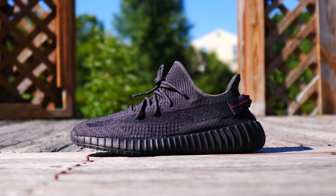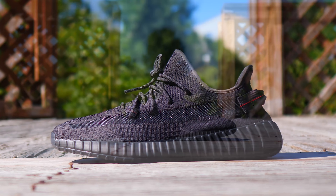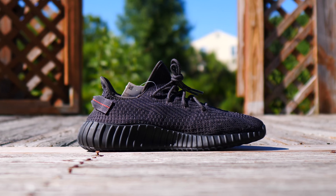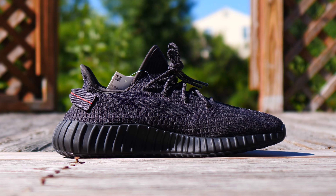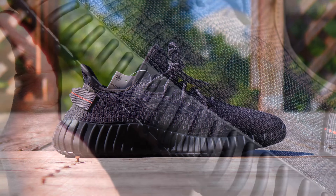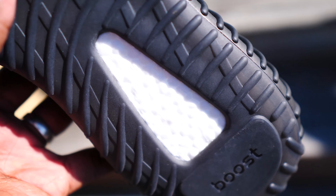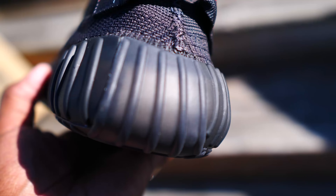As far as sizing goes, I would say just go ahead and stick with your true size. I'm in a size 12 and I think that fits fine. After a while the Primeknit will stretch out on your foot and should give you almost that perfect fit as far as Yeezys go. Now starting with the sole — you do still have the white boost peeking through, but it has that translucent smoky black finish, so you can kind of see through it in the daytime. I tried to give some b-roll so you can see that effect.